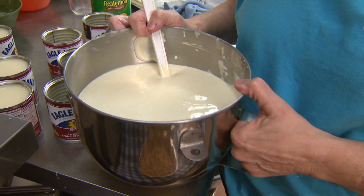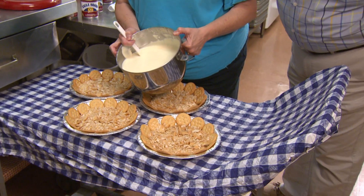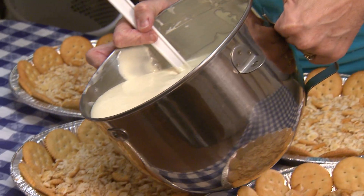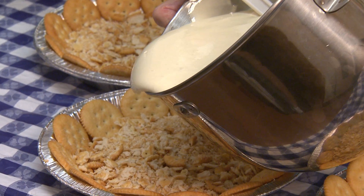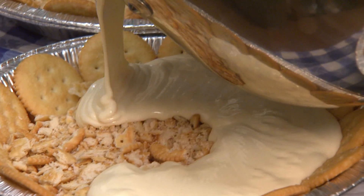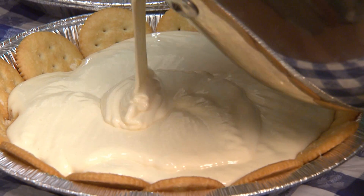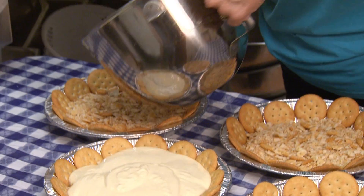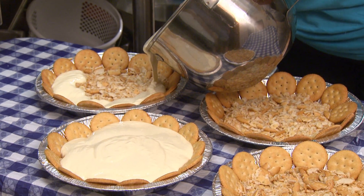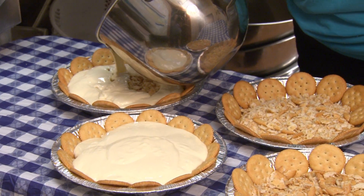There's a particular pattern to follow in pouring the filling. I start at the edge because if you go in the middle, your Ritz crackers are going to go over the edge of the pan, so you've got to go real slow. This basically helps keep the crumbs from floating. And you fill it up. Well, is that something you discovered just from trying to make it? Yeah, a lot of repositioning Ritz crackers.